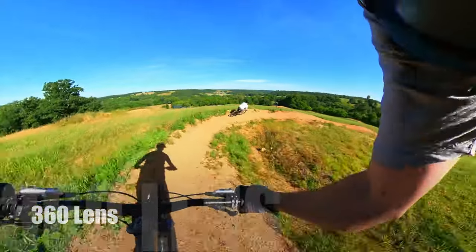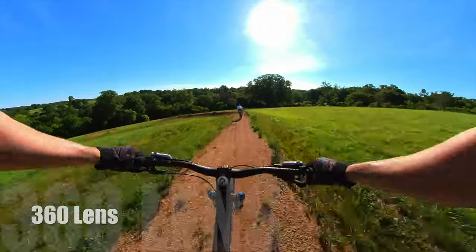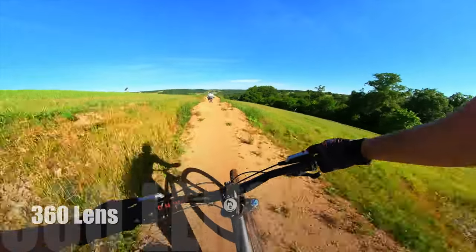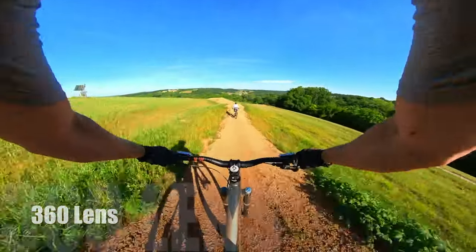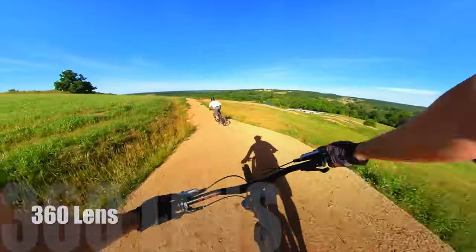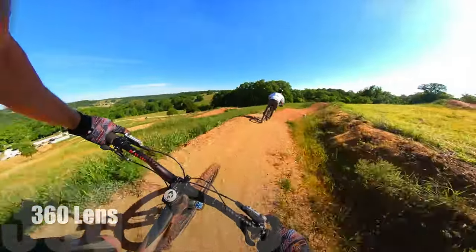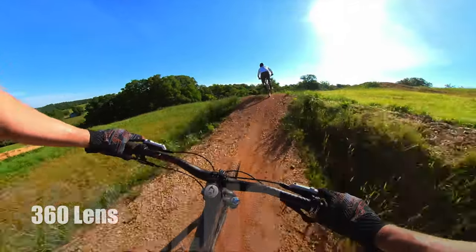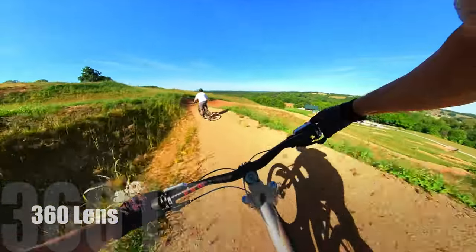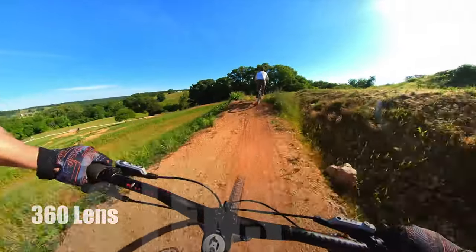Now let's look at the 360 lens — this is the one I'm most excited about because there is so much versatility. You can get as wide as you want or as narrow as you want, which is really nice. Let's take a full run all the way down the slope style with this 360 lens and show you exactly what this looks like. It's capturing so much more of the action. There is a little bit of work needed on the stitching, but overall it does a really good job considering the camera is less than a foot away from each arm.